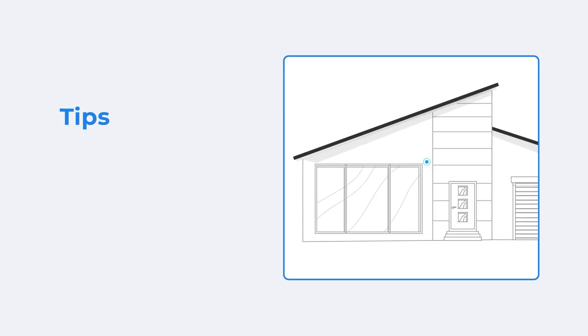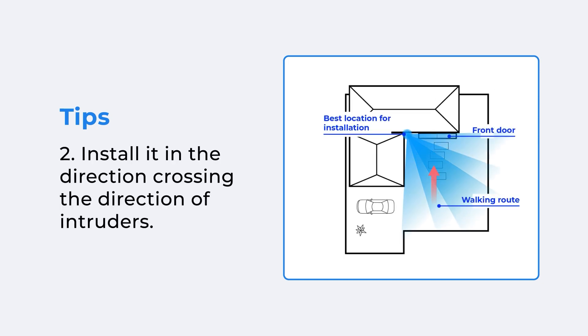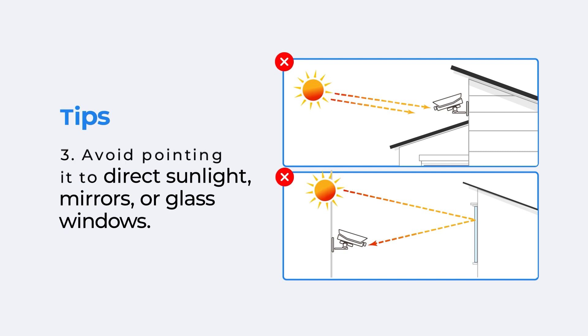Some installation tips for you. To better detect threats, please mount the camera two to three meters above the ground and in the direction crossing the direction of intruders. To ensure image quality, avoid pointing the camera at direct sunlight, mirrors, or glass windows.